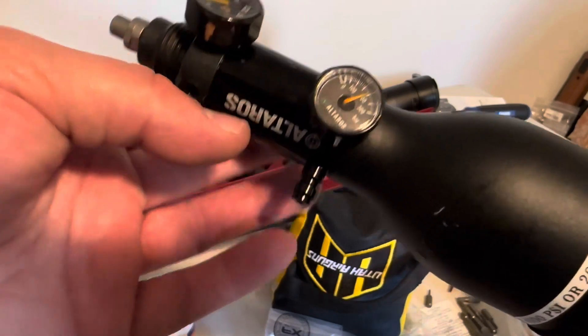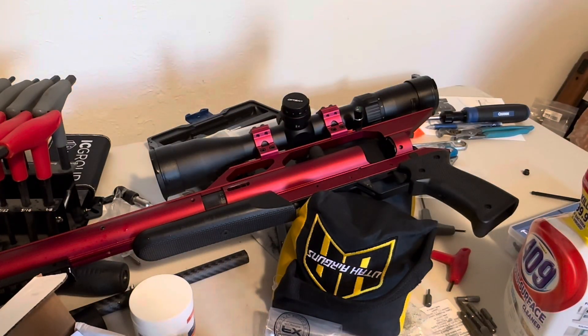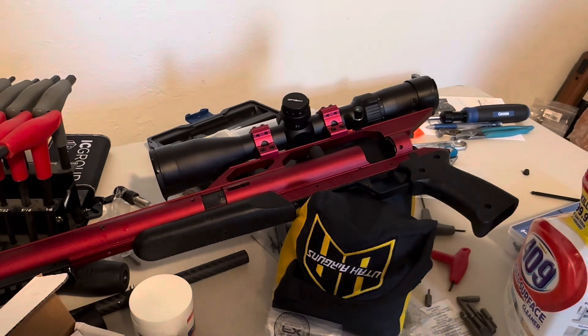We'll see if this fixed the leak, but I think it did because it was bubbling before. So if you have one of these and you just installed a regulator and had to mess around with the burst disc, or you want to plug the other fill port that used to exist, that's what I've done.